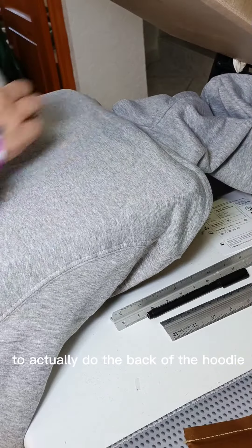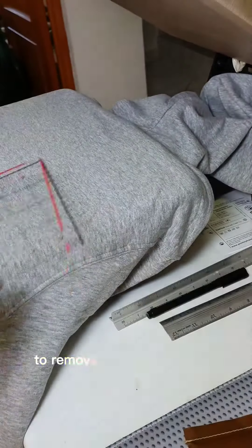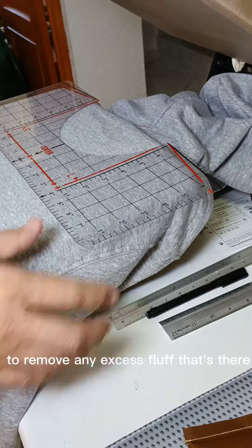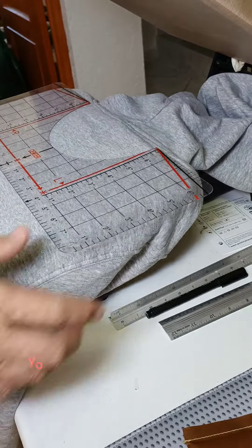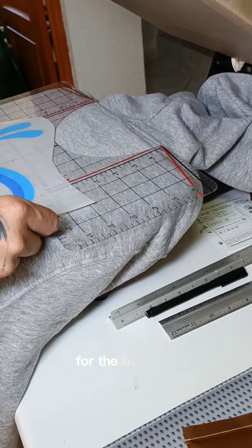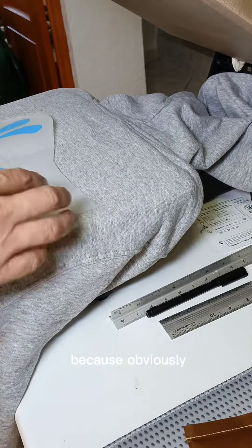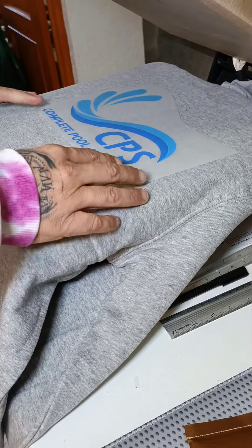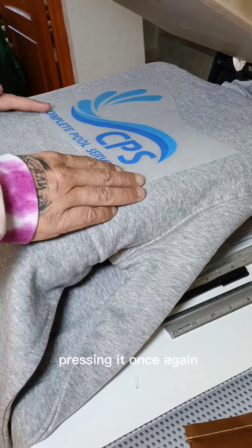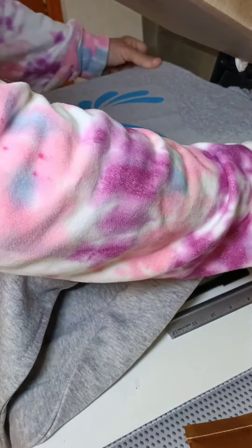I'm removing it and turning it round to do the back of the hoodie. Again, I use the de-fluffing tool to remove any excess fluff, because when using transfers you want them to be as clear as possible. Using my guide for the back of the neck, I place it slightly further down because the hood will be in the way — you don't want it to cover the entire hood. Again, pressing at 165 degrees for 15 seconds. Once that's done, you just need to let it cool and peel cold.